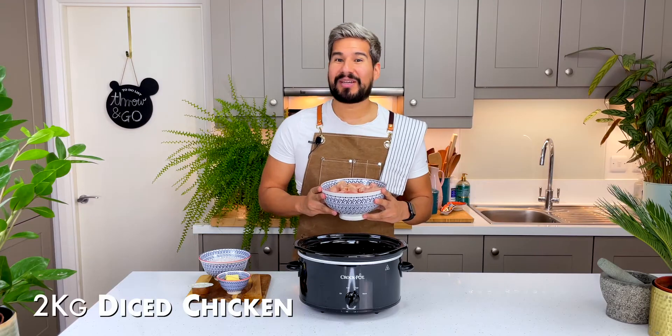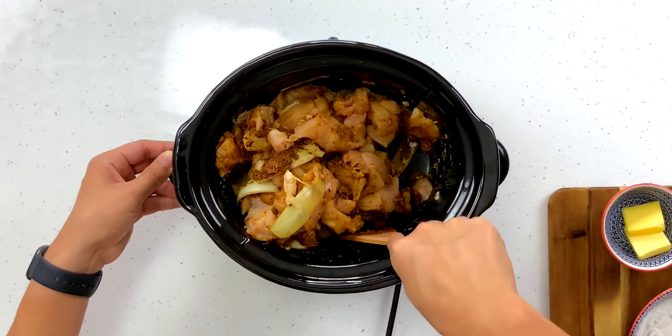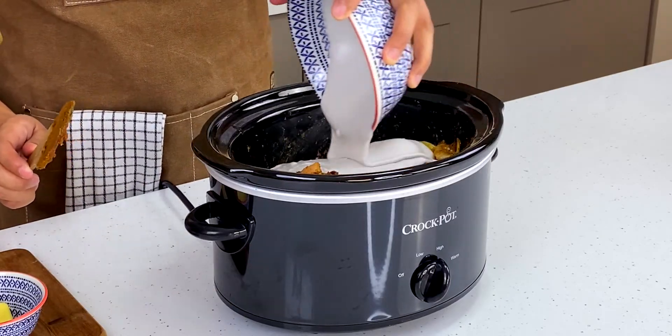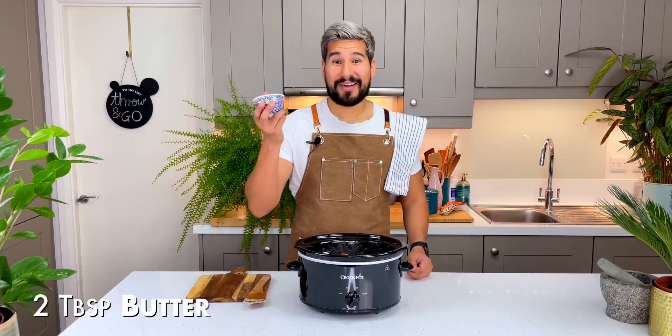Next I'm gonna go in with my chicken, which I've diced up into small pieces, going straight in. You want to get your chicken coated with all of the spices as well. Then I'm gonna add in my coconut milk, the stock cube, and finally some butter.